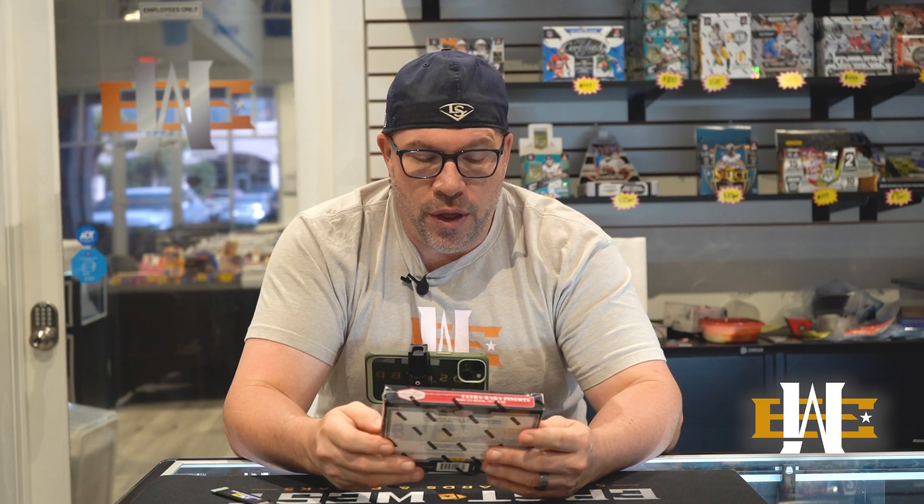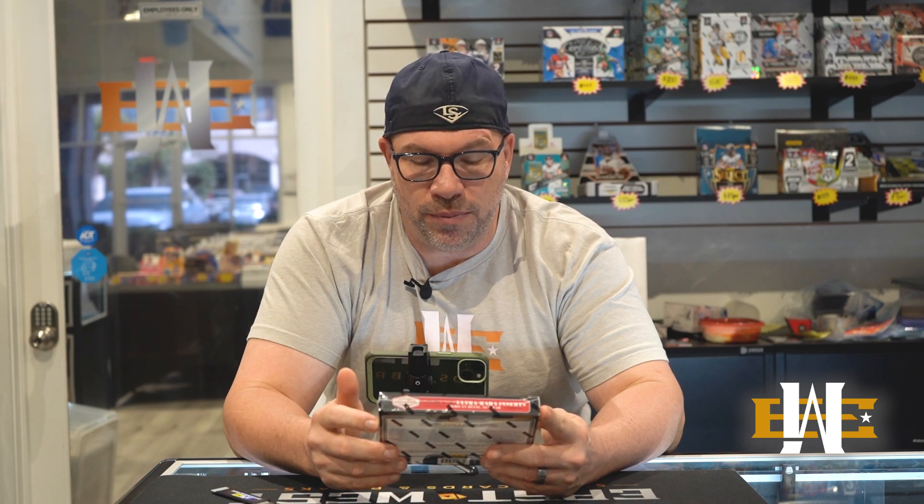Hey guys, Tommy from EastWest back with another review. Today we have 2020 Plates and Patches Football.